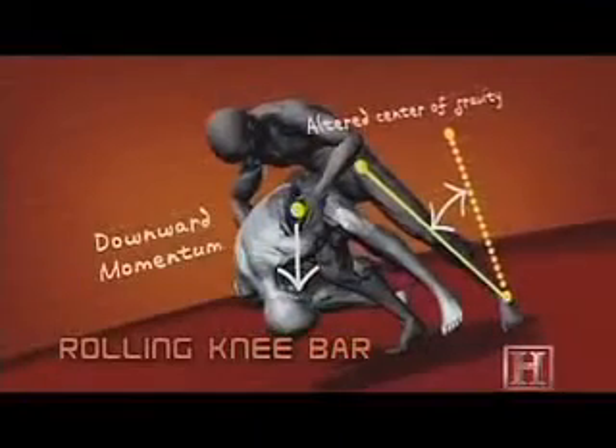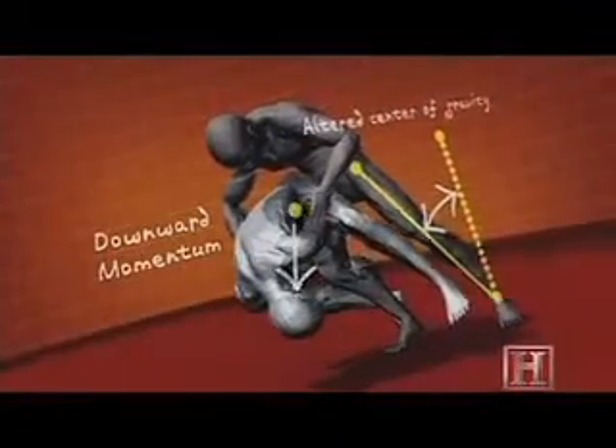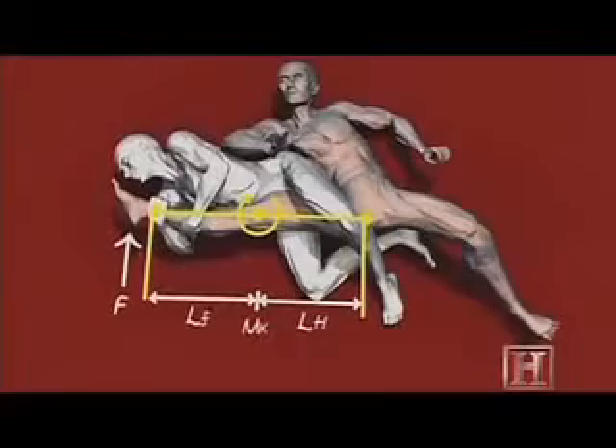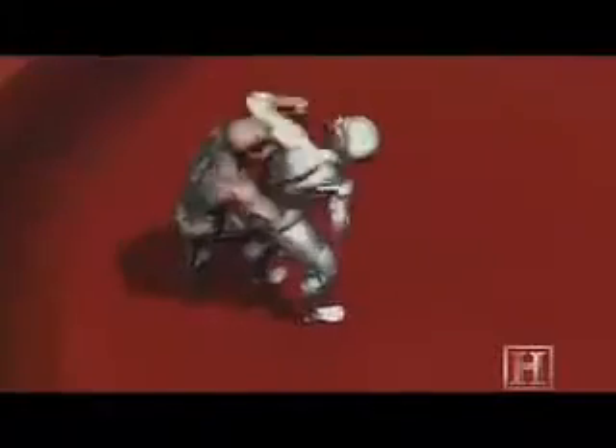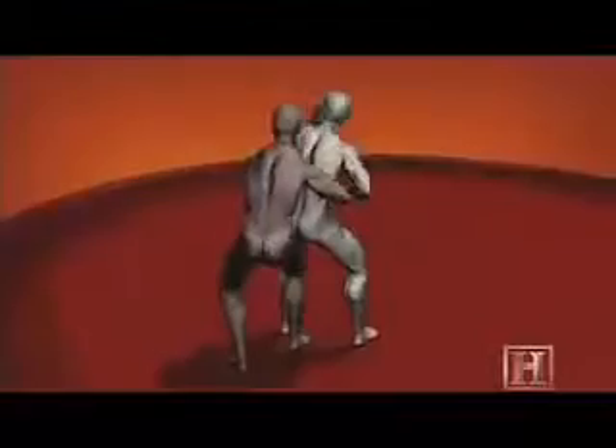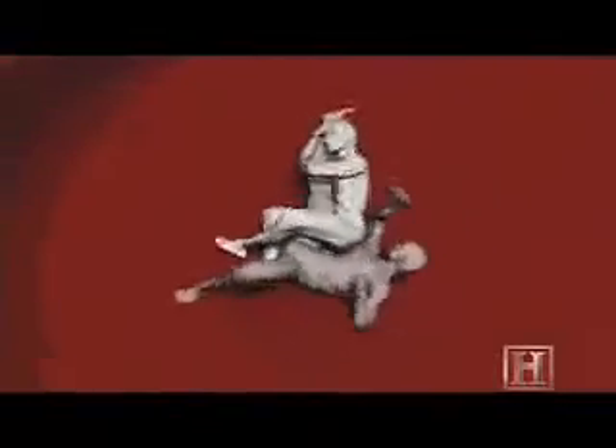But the real damage from the knee bar doesn't come from gravity, it comes from leverage. Once the knee is locked, your hips act like a fulcrum, and his leg acts like a lever, multiplying any force you apply. So even though the ligaments and tendons around the knee can sustain 1,700 newtons of force, the knee bar can load a lot more than that, enough to completely destroy the joint.